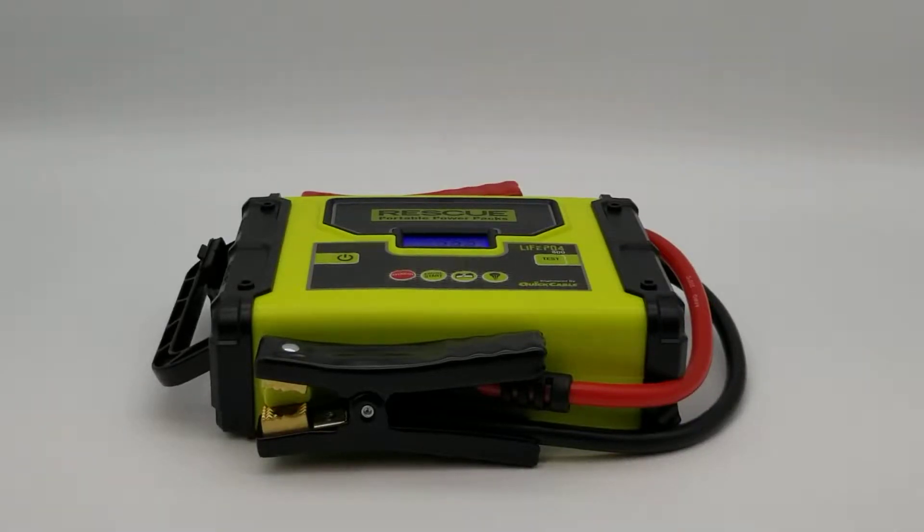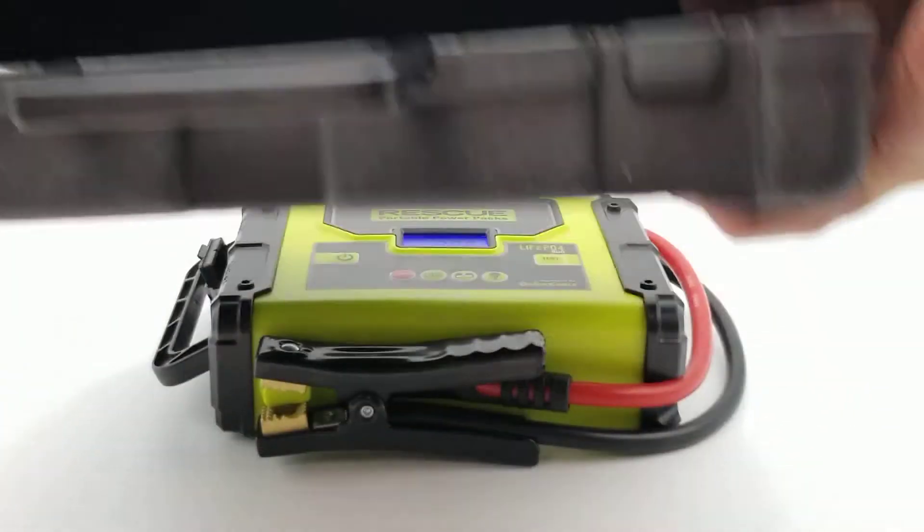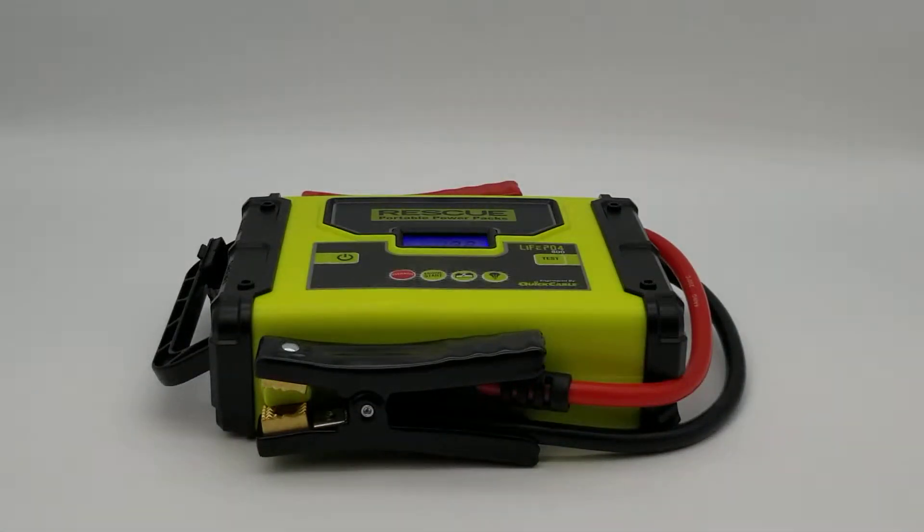I'd like to share with you this Rescue Portable Power Pack 800 by Quick Cable. First of all, it comes with a nice carrying case so you can keep it all organized and everyone knows where it is in the shop or in the workplace. I'm going to go over some of the features and then I'll show you a little bit about the unit.